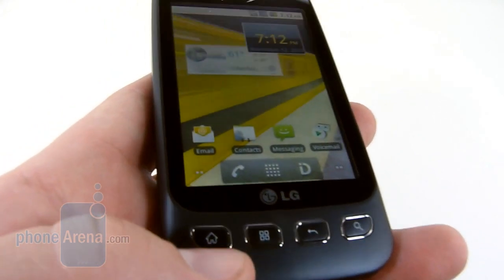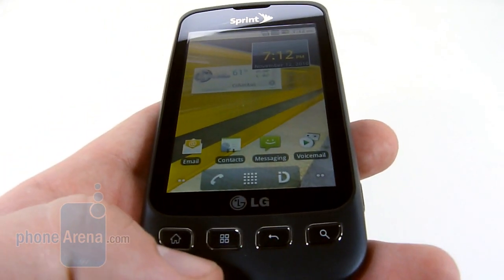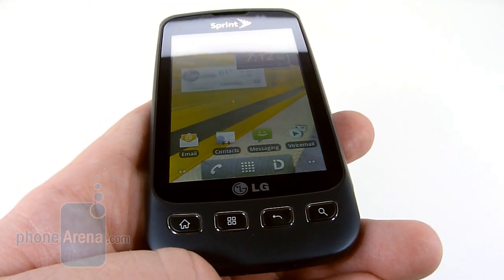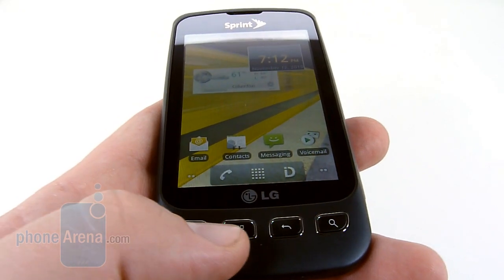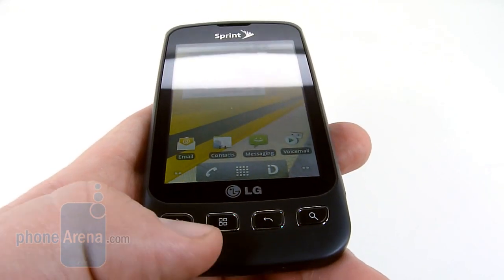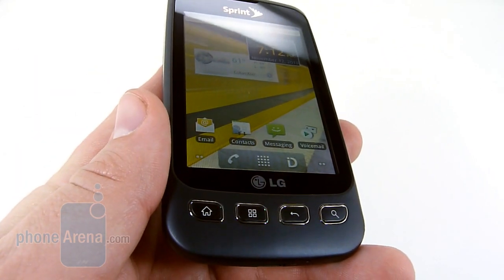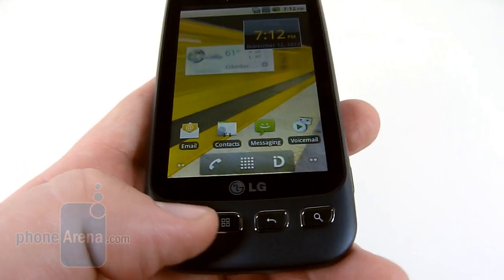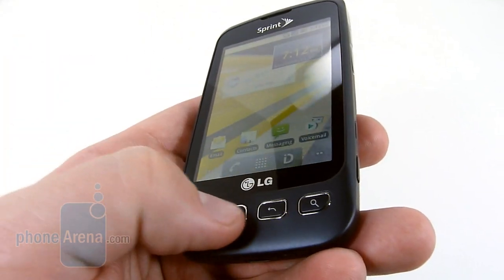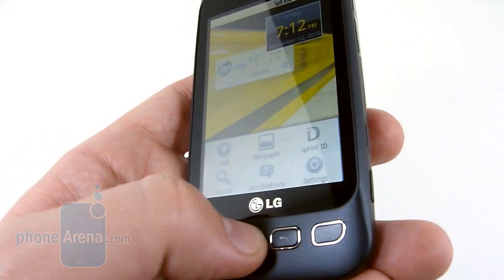The Optimus features four hardware buttons — Home, Menu, Back, and Search — which by now are the standard Android buttons. They're laid out in the manner of HTC phones, so those coming from something like the Hero or the Evo would feel very at home, whereas someone coming from a Samsung device would feel a little backwards with the Home and Menu placement. It's nice to see actual physical keys; these are very nice and have a lot of click and travel to them.